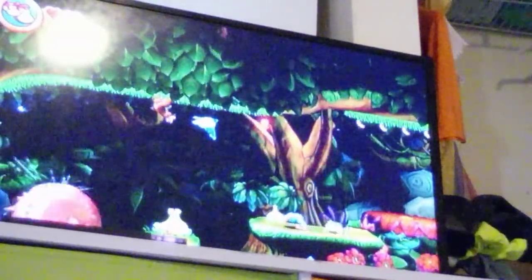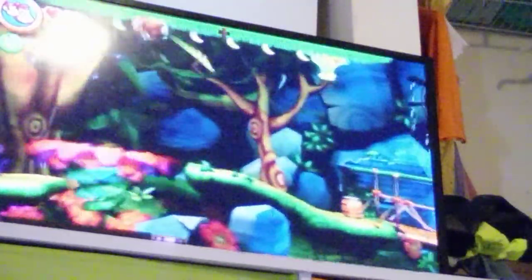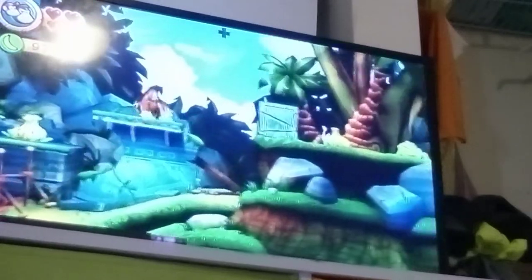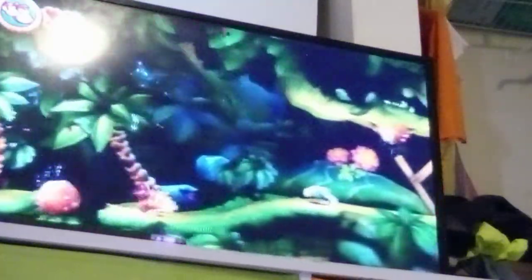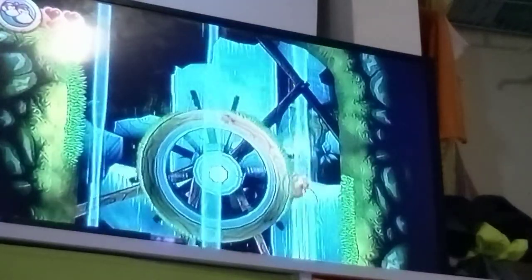Oh my gosh, that piranha plant's terrifying. I'm not gonna be able to sleep for at least seven days. DK barrel! It's pretty simple — don't screw me and I won't screw you. I don't know what the crap that Wii remote was doing but it was being a humongous piece of butt. There's something broken in that Wii remote that I just cannot tell — every time I shake the remote the batteries just fly out.